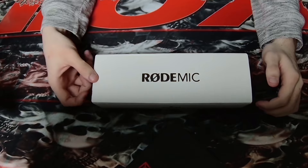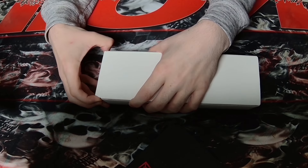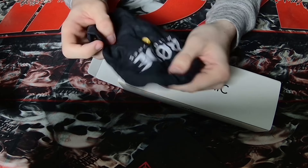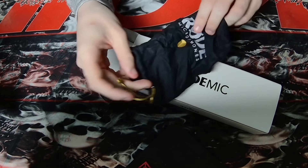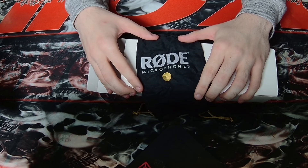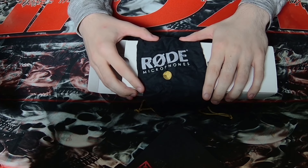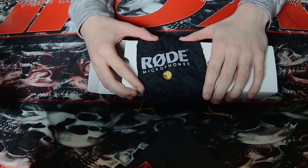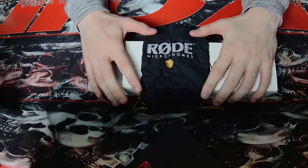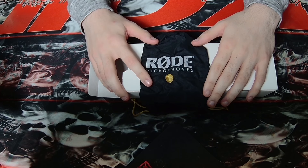The microphone is probably the most dull part, all things considered. Oh, a little gold strip — okay! Rode, just treat me nice like that. Hey Rode, hit me up for a sponsorship. This video is not sponsored, by the way, although I wish it was. People ask me how quickly I would sell out, and I tell them — in a heartbeat, no questions asked.